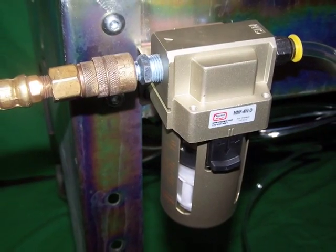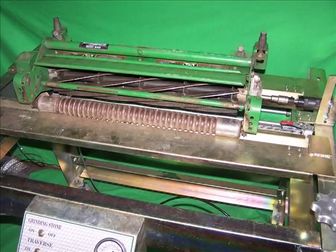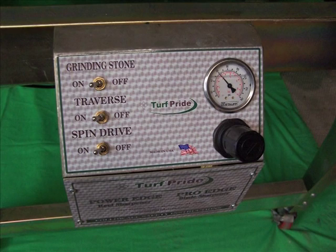Simply attach the air supply to the PowerEdge 2 in the same manner as other air tools in your shop. Place the cutting unit into the sharpener. Adjust the stone until it touches the reel evenly from one end to the other. Turn on the stone drive,